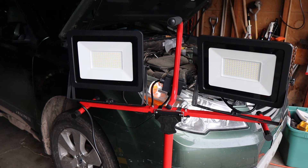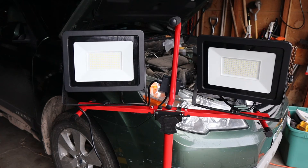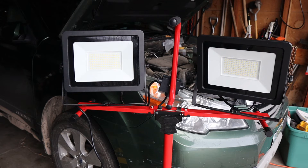Howdy folks, Doc here with Last Best Tool, and I'm a victim of my own gaslighting. I used to have halogen work lights — big ones that you plugged in — and they would just get blazing hot. Sometimes you'd hear something burning, and if they didn't vent well or you didn't have enough air movement, sometimes they could melt.